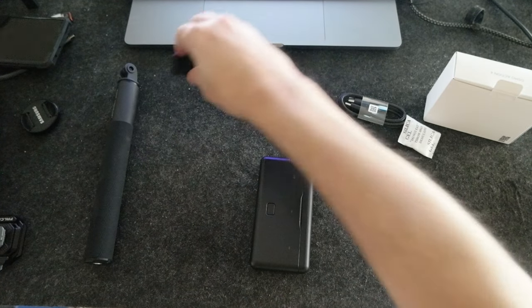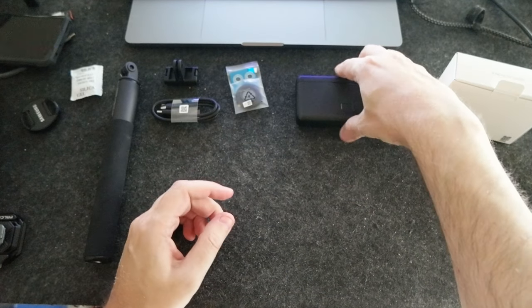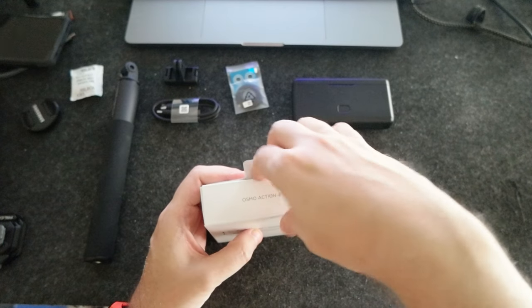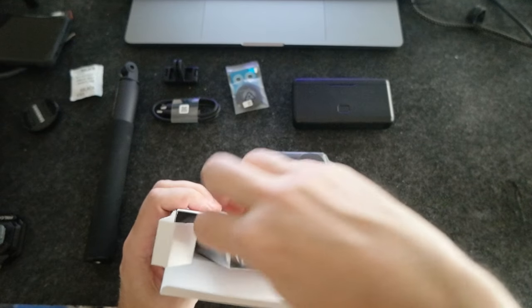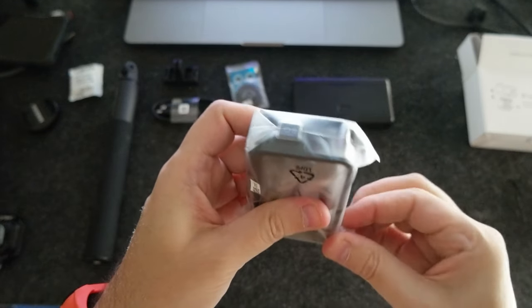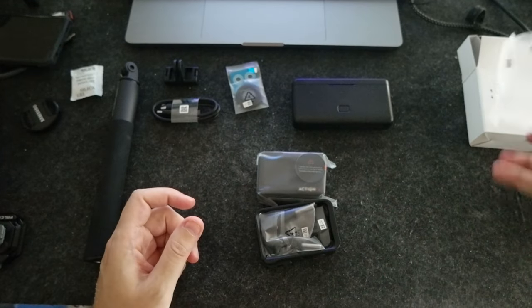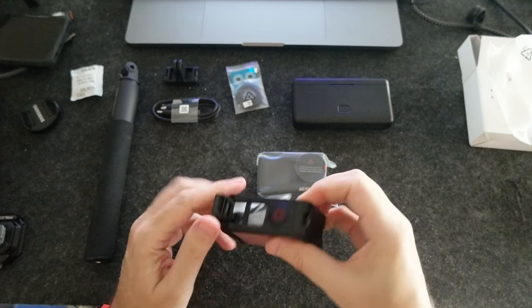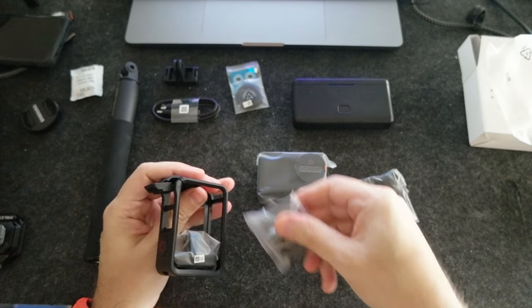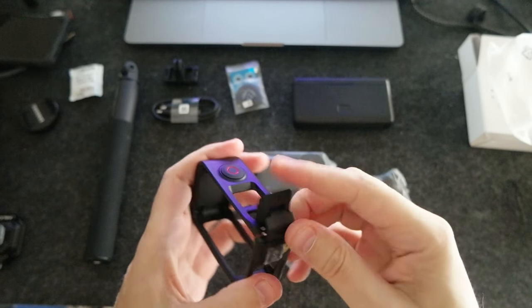Now for the Action 4 itself. It comes with the camera and a case. I'll swap out the included case for a Ulanzi metal case, which I like much better. I use it for the Action 3 and it should be the same dimensions, so there shouldn't be any problem.